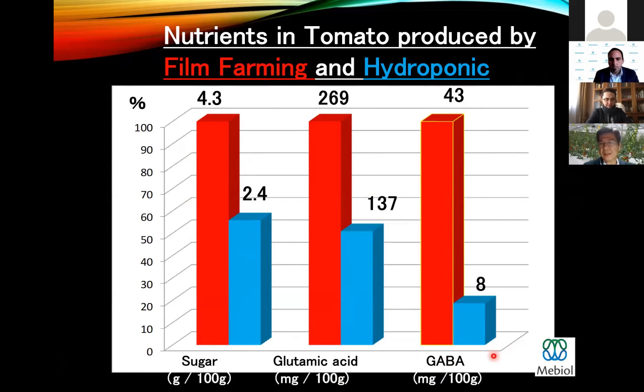And GABA — as you know, GABA is a kind of amino acid, gamma-aminobutyric acid. It's a functional amino acid. GABA decreases human blood pressure and makes humans more resilient to stress, so it's a very important functional amino acid. It is much, much higher in IMEC compared to hydroponics. So IMEC tomatoes are very sweet and delicious and good for human health.